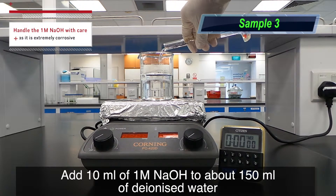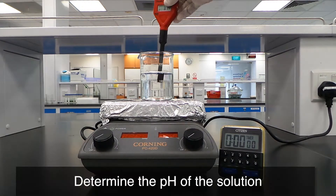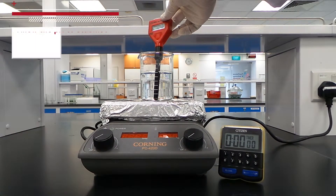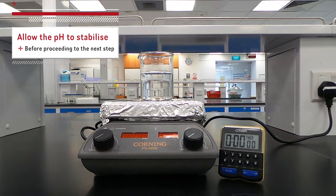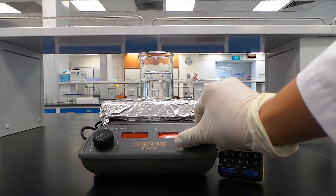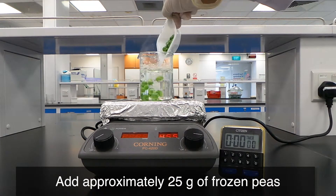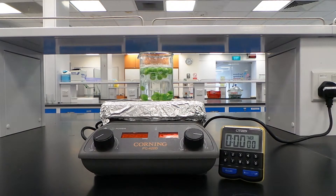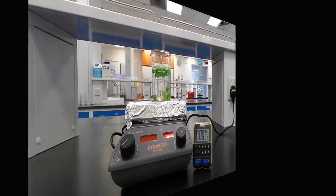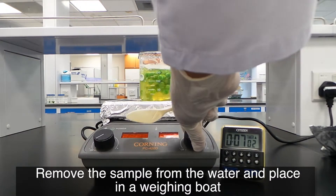Add 10 ml of 1 mol/L of NaOH to about 150 ml of de-ionized water. Determine the pH of the solution and allow the pH to stabilize before proceeding to the next step. Heat the solution to boiling. Add approximately 25g of frozen peas, bring to a boil, and continue heating for 7 minutes. Remove the sample from the water and place in a weighing boat.